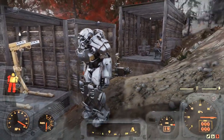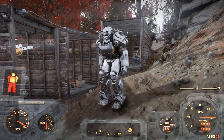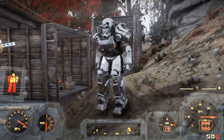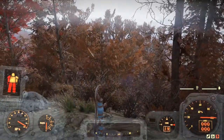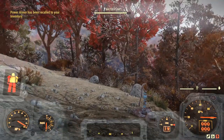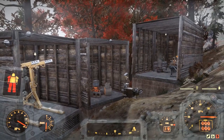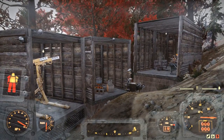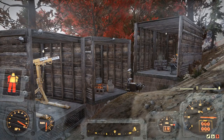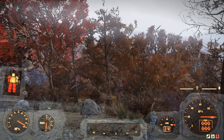Alrighty folks, this has been Checkers with a tip on how to store and save some weight with your power armor in Fallout 76. Thank you for watching — I hope you found the video informative and maybe even just a little entertaining. I'd like to invite you to subscribe, and thank you kindly if you are already subscribed. Most of all, I would like to ask you to please take care.